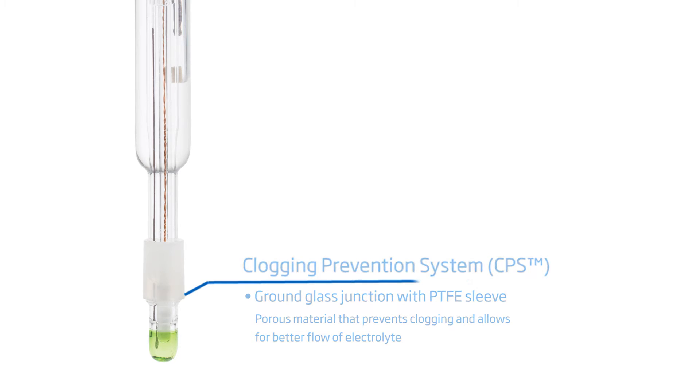In addition to the specialized junction, this electrode has a glass body and spherical sensing bulb, making it ideal for use in a wide variety of applications. This Halo pH meter is of great benefit to winemakers.